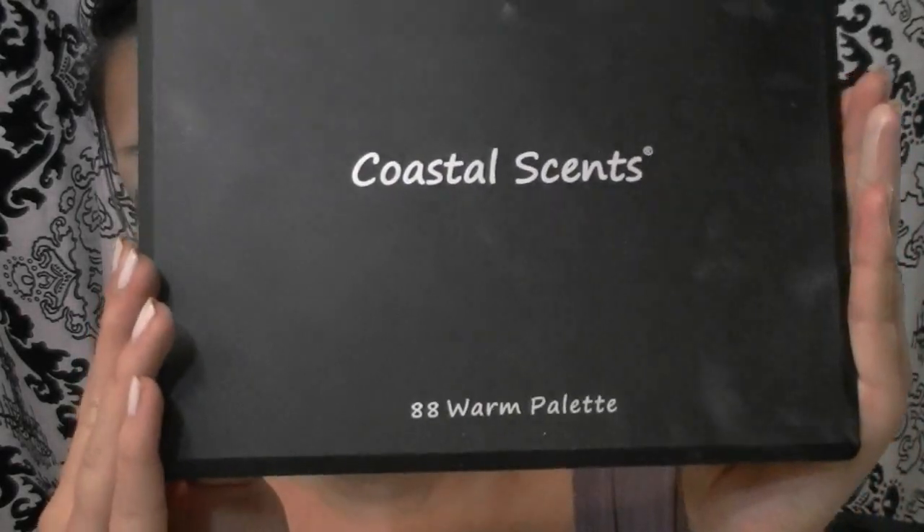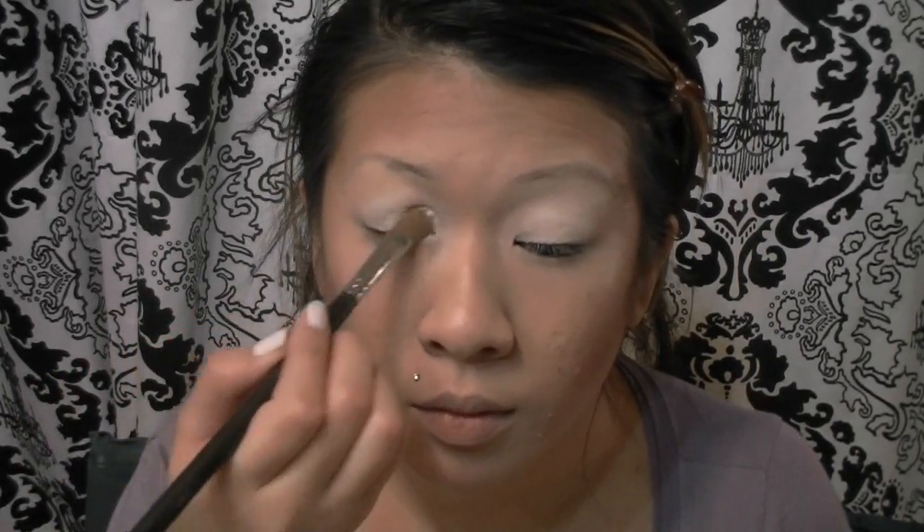Next I went in with my Coastal Scents 88 Warm Palette, taking the lightest shade — there are about four light options, so I just took any light shade, which could be white or off-white. With a shader brush, I applied that right over top of my white concealer all over my lid.